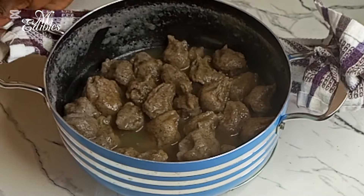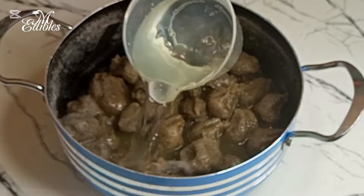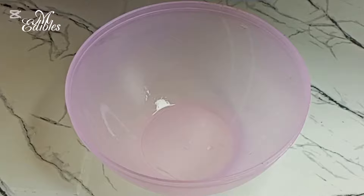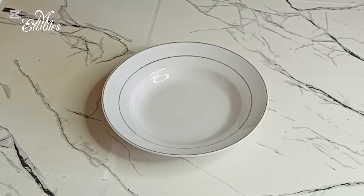I take the tubani off the fire and go ahead and add cold water to it. I add more, then drain the water out — and voila, our tubani is ready!